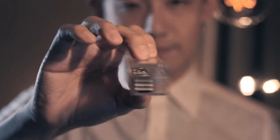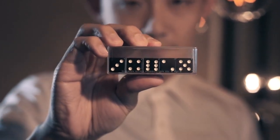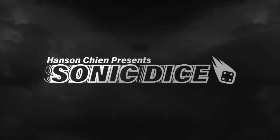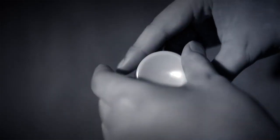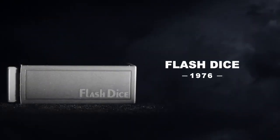Imagine being able to control dice. The Sonic Dice allows you to do just that. 100 years ago, Shusha Dice was created — controlling the number of the dice by using shaking. Takuya Yoshisawa created Flesh Dice in 1976 based on that principle. Now I present you with the latest version: Sonic Dice.